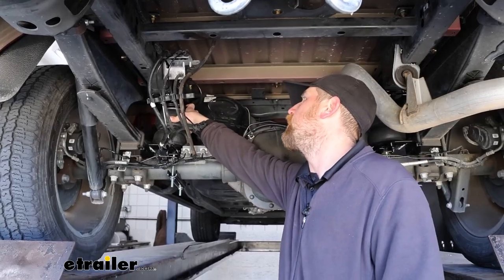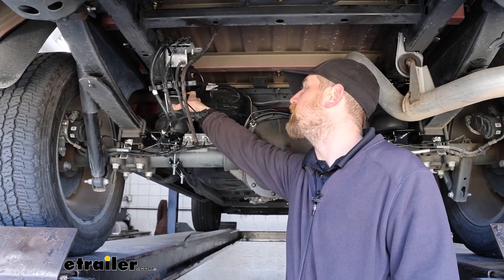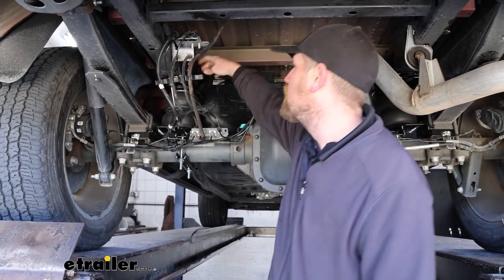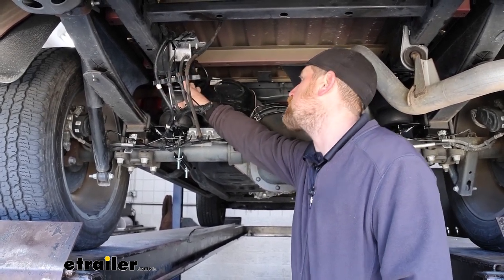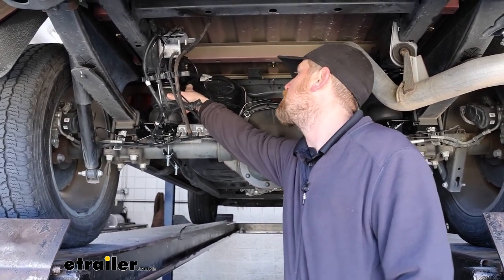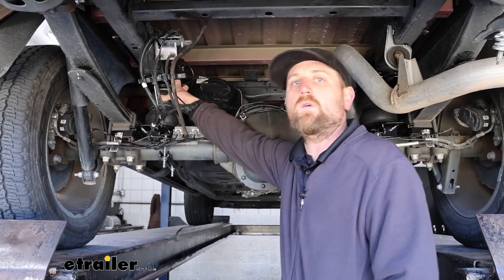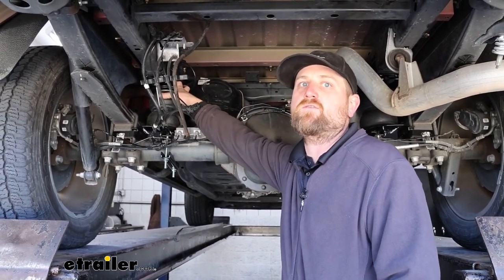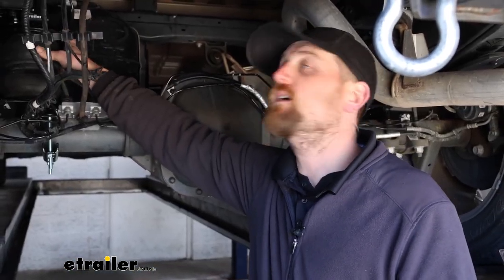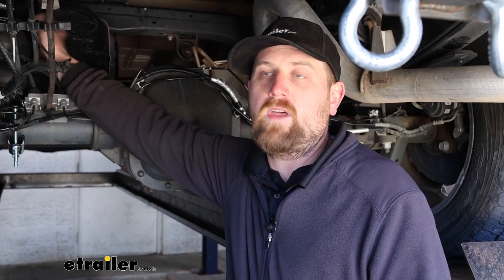These bags are compatible with most fifth wheel and gooseneck trailer hitches. Today we have a Curt above-bed rail hitch with side plates, and the bags give you a couple of different mounting options to work with those types of hitches. These are going to have 5,000 pounds of load leveling support — that's what they can handle. They aren't going to increase your truck's total load carrying capacity, but it's a nice upgrade to improve your towing experience and give your truck more stability.